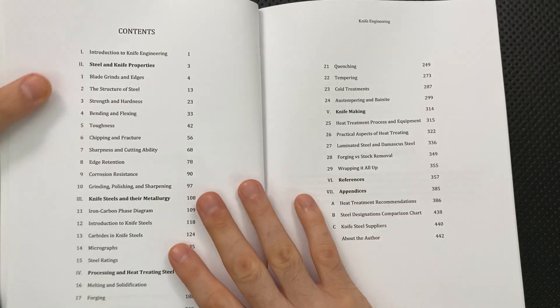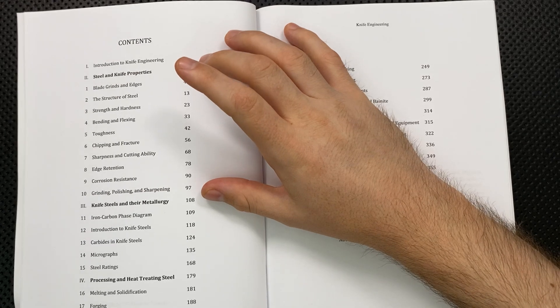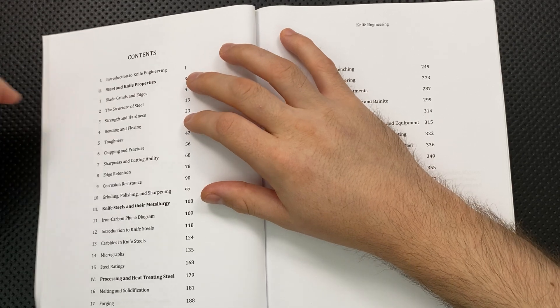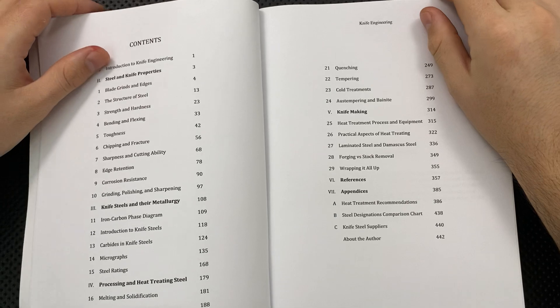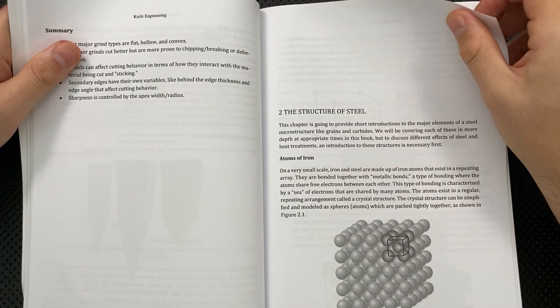So he actually covers a very broad range of things that are very important to a lot of people, both in knife making but also in knife enthusiasm generally speaking. It's good to have a framework under which to understand toughness, chipping, bending, and flexing — how and why all of these things work at a more chemical, scientific, metallurgical level.